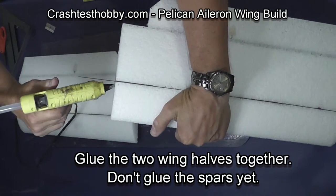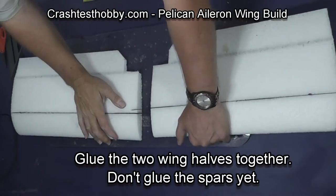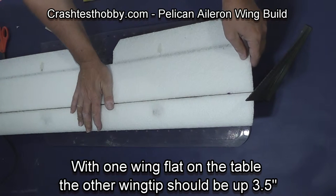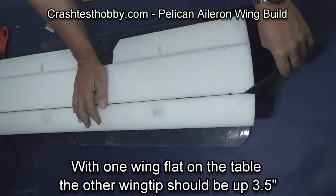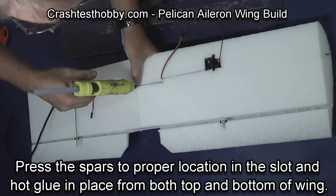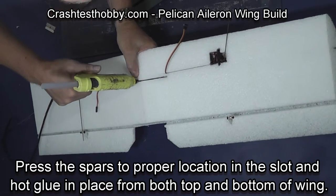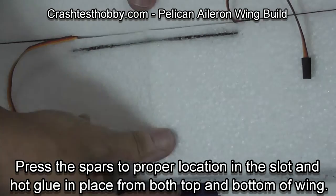Apply glue to the foam only at this point. Press the two wing halves together with one wing half flat on the table and the top of the other wing up three and a half inches. This dihedral is important so the plane tracks well. After the glue has cooled, press the spars down into the wing so they're not poking out, and try to fill the slot with hot glue from the bottom of the wing.